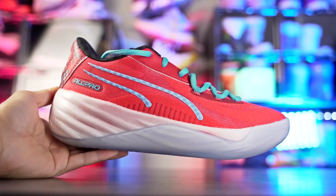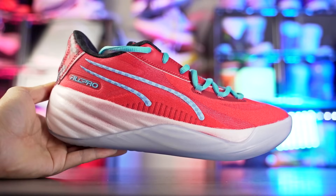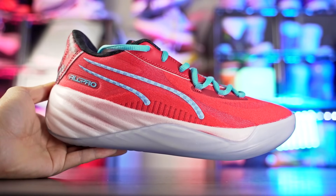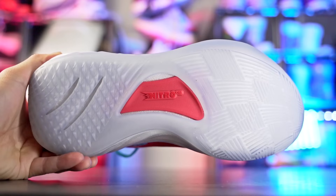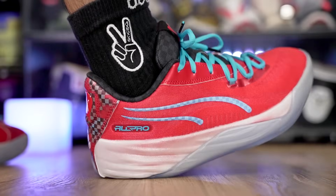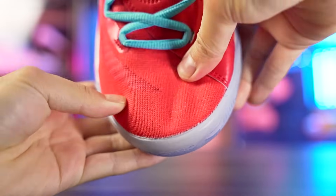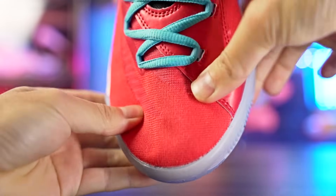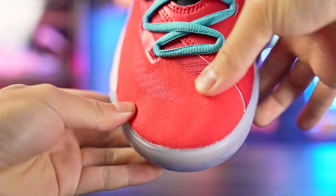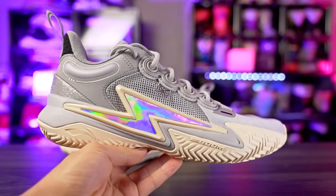Next we've got the Puma All-Pro Nitro for 130 bucks — a little over budget but a very very good performer. One of the best performing shoes in my personal opinion. Traction is phenomenal, cushion is really nice — soft with good compression in the heel, good impact protection but also responsive with good court feel. The upper is super thin but very supportive and conforms to my foot very well. For 130 bucks — just 10 dollars more than the budget — you get really really nice performance.